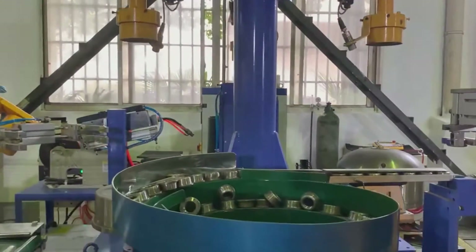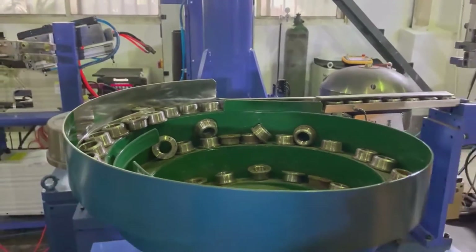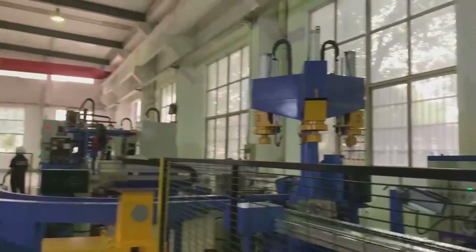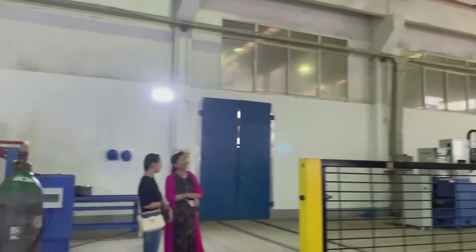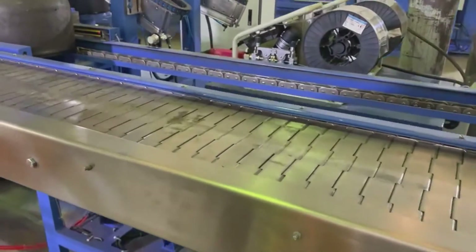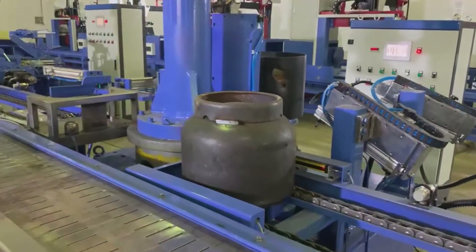This is an automatic beating device for the socket. And also, this is an automatic beating device for the reef. At that station, we have done the welding job for the bottom base.